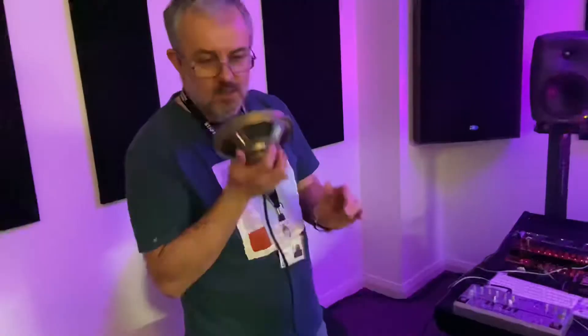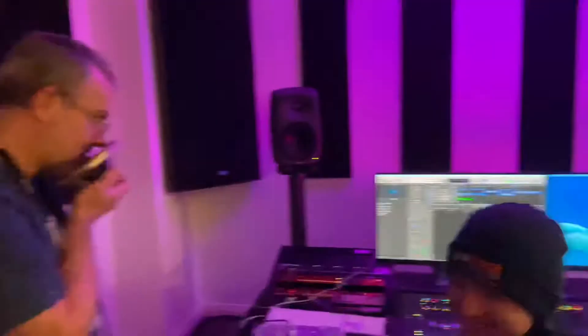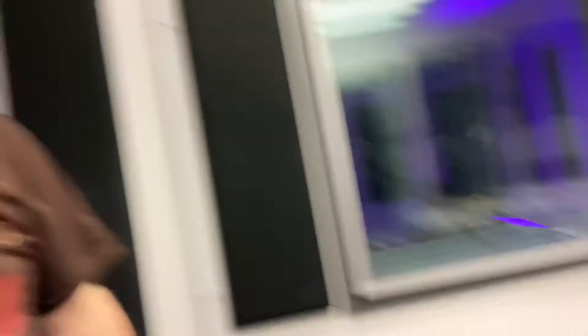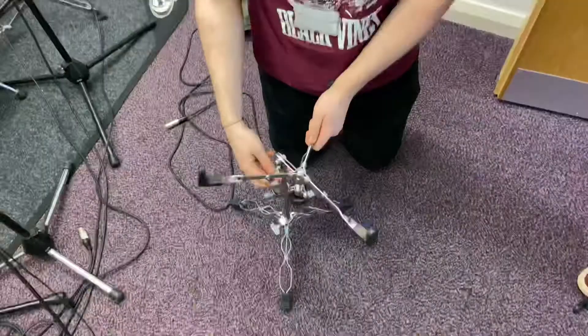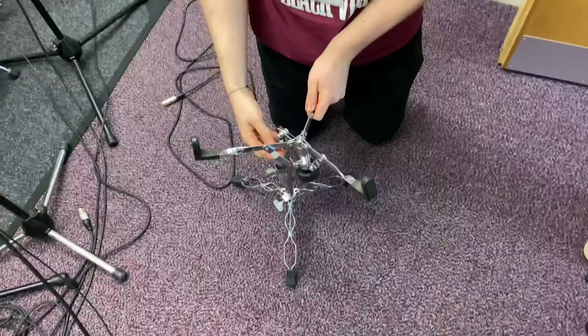Microphone check — this is Jack's sub bass speaker, now converted into a microphone. We've now got it set up on a regular snare stand — nothing special — just something so that we can record with it nicely.